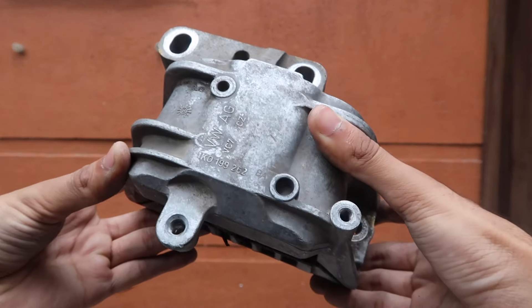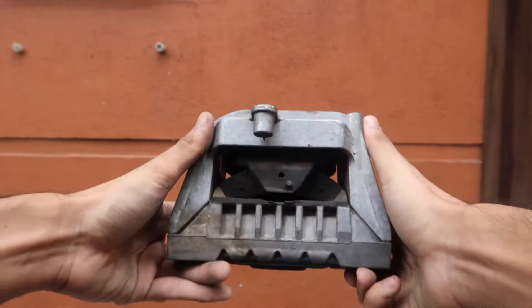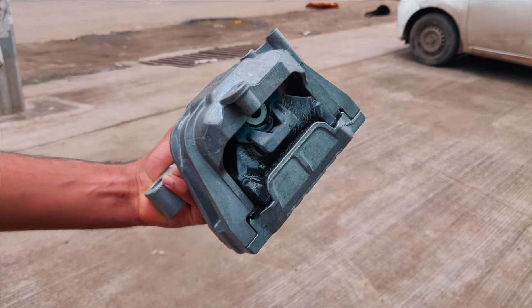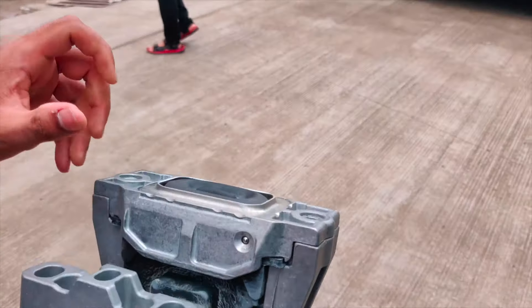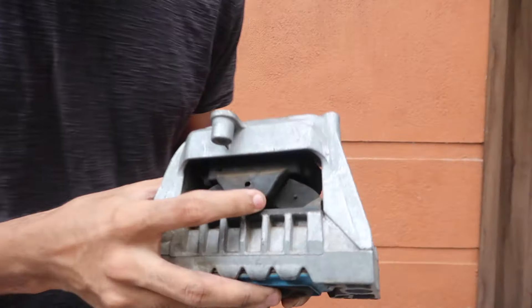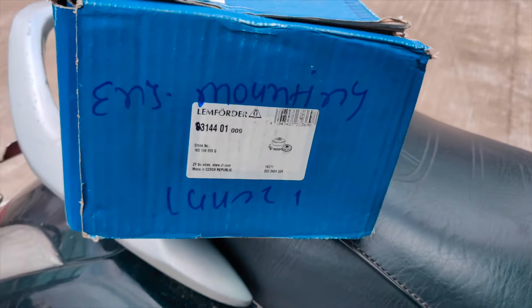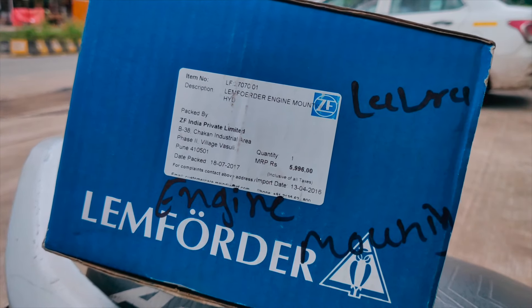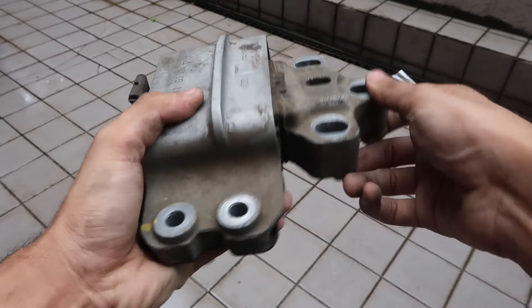The metallic body of the mounts has a manufacturing date stamped on it, visible as a circle with the year marked inside. Rubber as an engineering commodity doesn't like to sit around too long, as it can lose its elasticity and cohesivity depending on how it's packed and stored. It's actually a really good practice to inspect the packing date of the mount while buying from a parts store, and if the date is older than two to three years, it's wise to request a newer part.